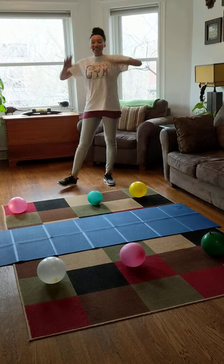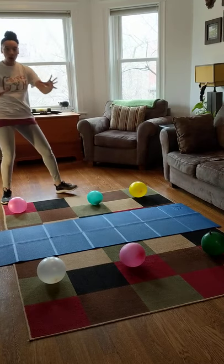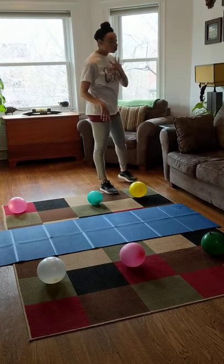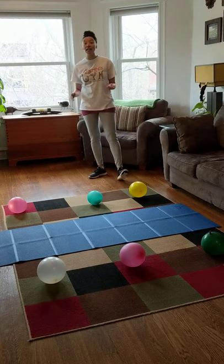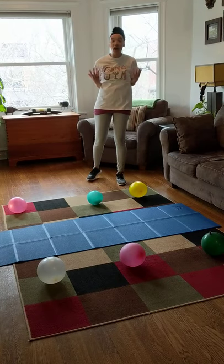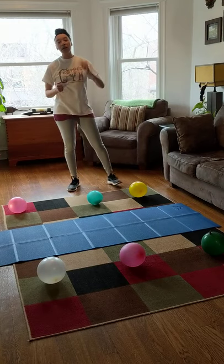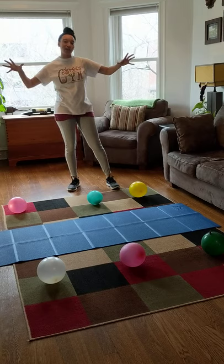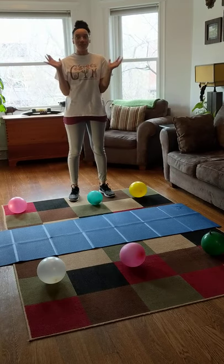Hello little friends! This week we are going to play one of my favorite games called Clean Up the Backyard. I'm sure a bunch of you guys have played this game before, maybe in PE class or at camp or even with us in our classes. But I'm going to show you how you can play it at home safely and without breaking stuff all over your house.